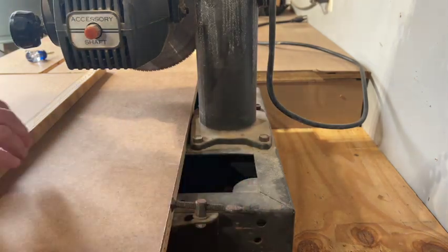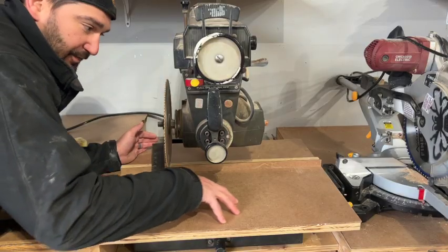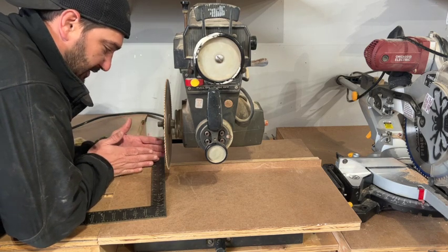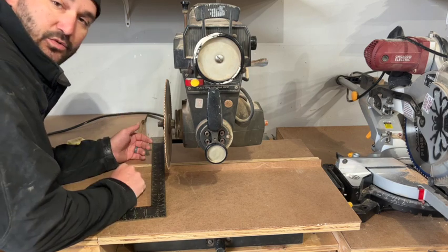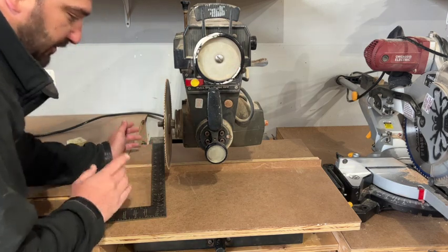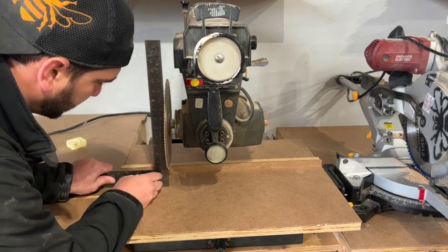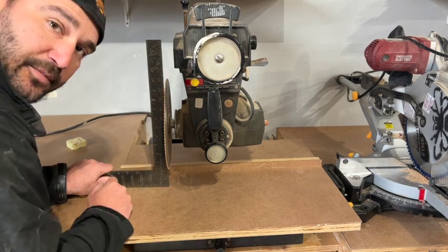Now with it assembled, we can check to make sure that it's going to line up with the miter station. We've got our tabletop secured and attached up front, and then the back portion and the fence are pressure-fitted into place. So now it's time to square up the blade to the fence and the table — first we're going to address the table.